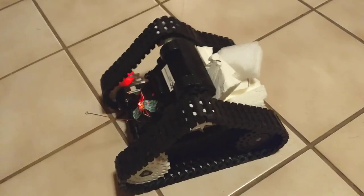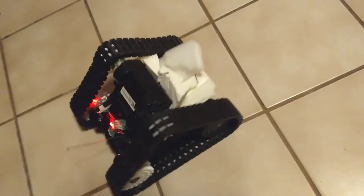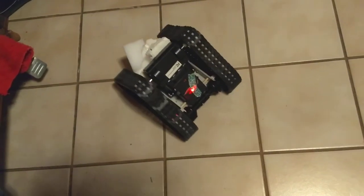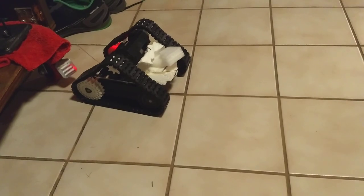This would be great with stronger motors. But honestly, with stronger motors I'm going to tear the treads apart. Proof of concept — it works.